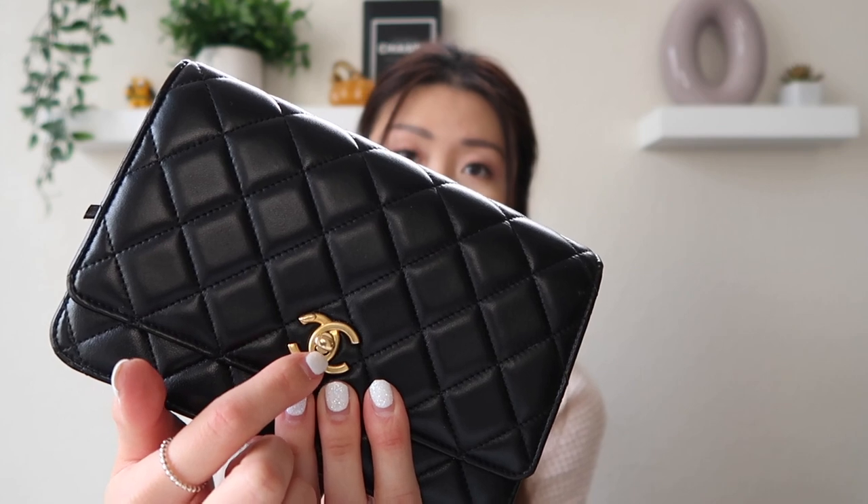With all of the Chanel price increases, I really never thought I would get a Chanel so soon. I did get this on the secondhand market, but it has been authenticated, so we don't have to worry about it not being legit. The reason I chose this wallet on chain over the classic is because I really wanted the turnlock — I just think that is such a classic Chanel feature.